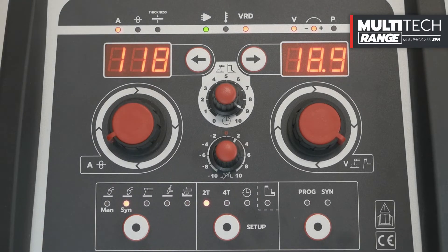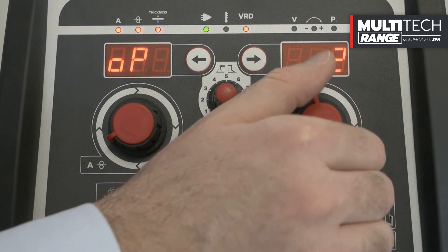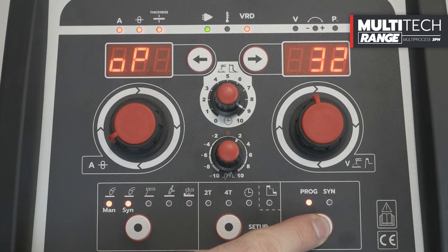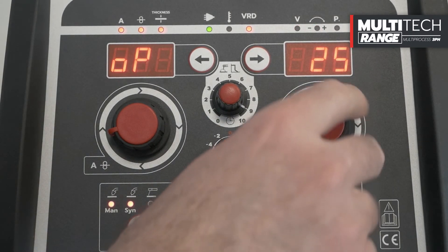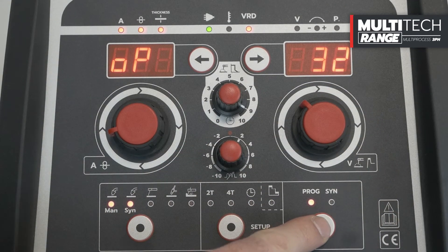Through the Prog button, it is possible to save previously customized welding parameters. Press the Prog button, select the desired program number, and confirm the saving by pressing the same button for 5 seconds. To recall a previously saved customization, press the Prog button, select the desired program number, and confirm by pressing the Prog button again.